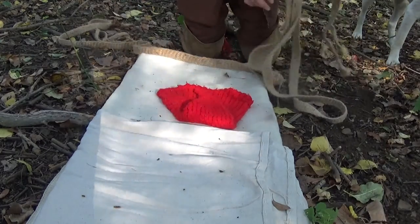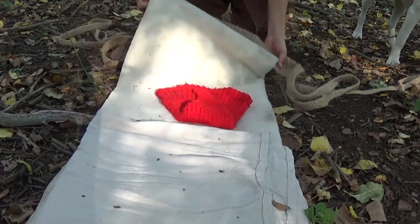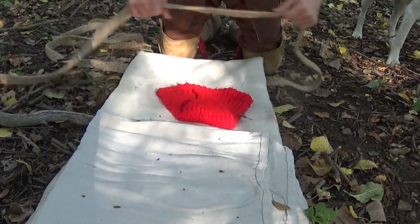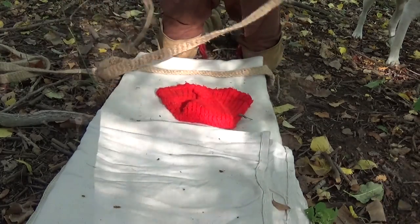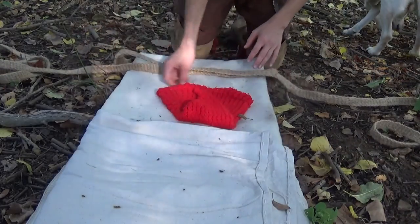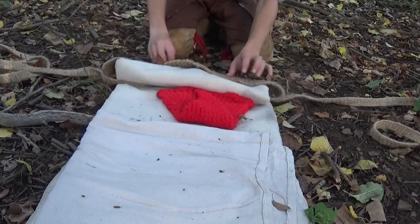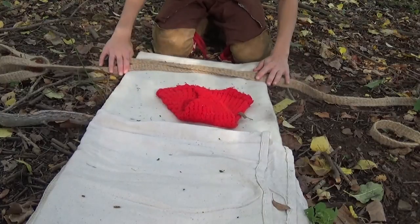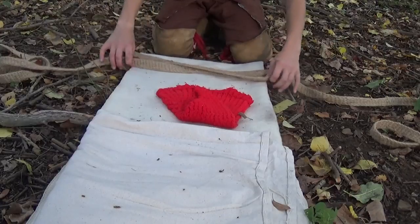What you want to do is take your main strap and place it under the top of your bedroll where you're rolling from. Then you take your tail ends and cross them over. You want to be careful with this, because this will determine how tight your strap is here on the underside. You want to give yourself enough room with these tail ends so that your strap is loose enough to go over your shoulder.